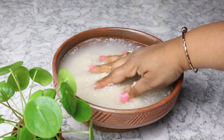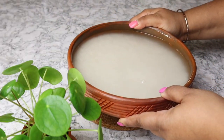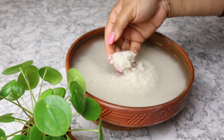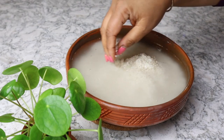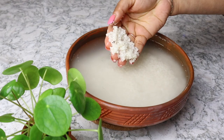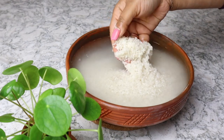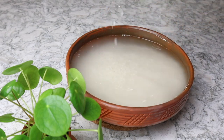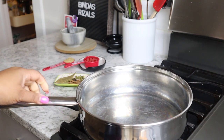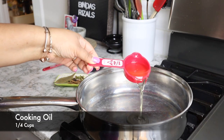We will dry it for a few days for the color of the poloide. The drying process takes a long time. I use 1/4 cup of soy sauce.